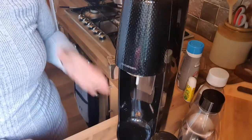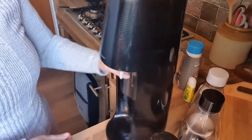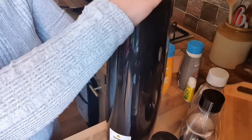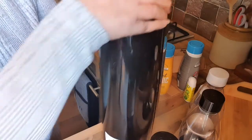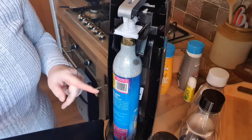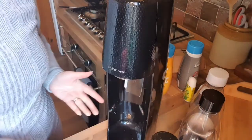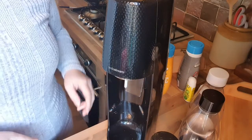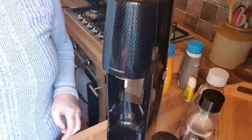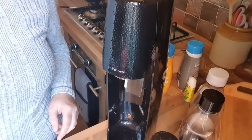Here is my SodaStream. I bought black but you can get any color you like. When you buy it, it actually comes with its first gas cylinder. What you do is screw that into the machine, pop the cover back, and from that point you're just ready to go. My gas cylinder lasted me from the beginning of September to the end of October.